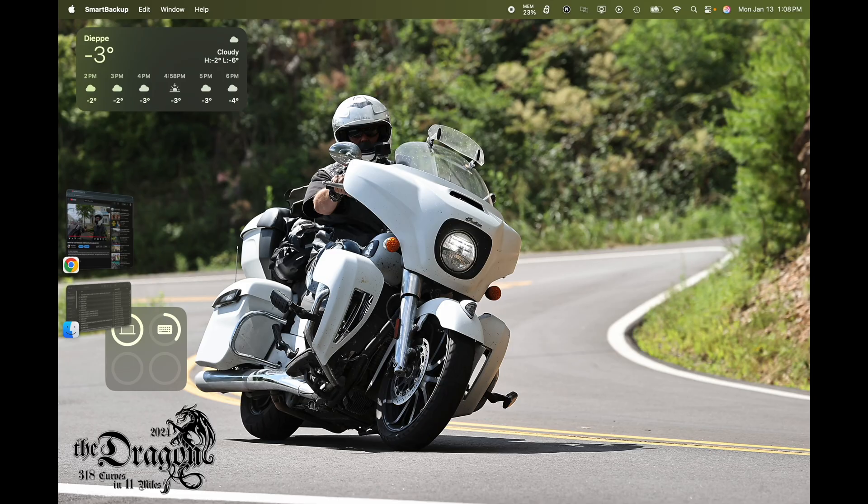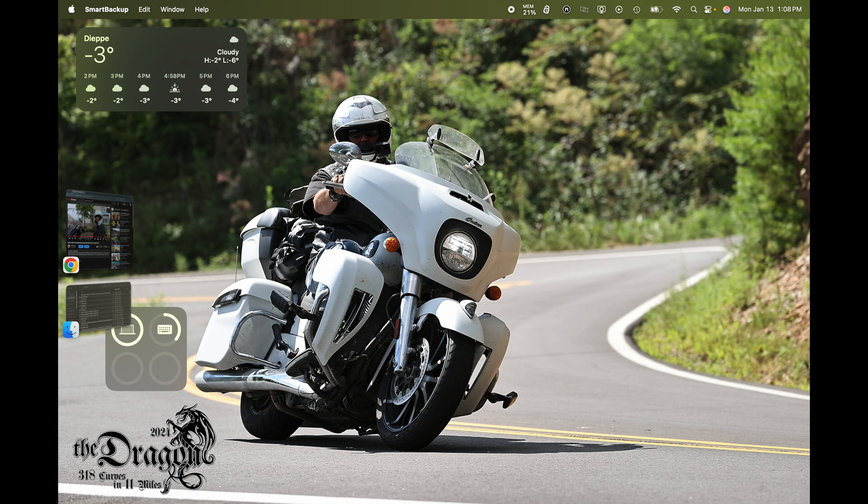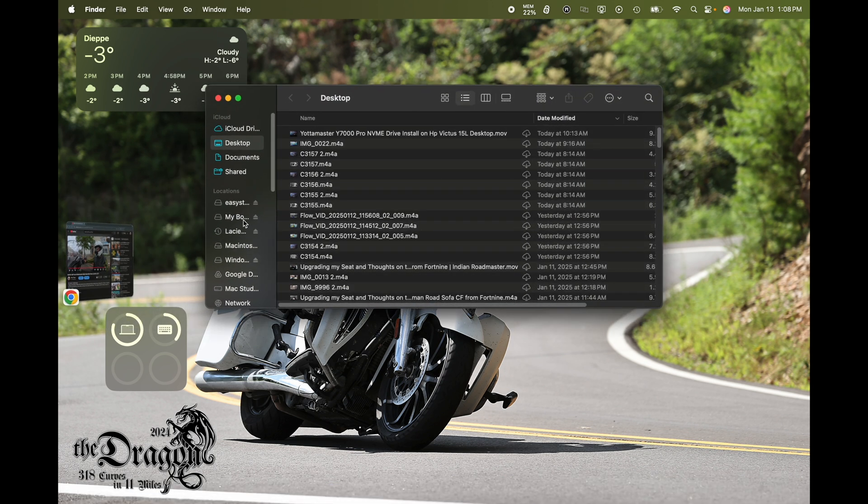Let's go speed test this. This drive internally maxed out around 3,300 to 3,400 megabytes per second, so let's see if we can get close to that with this cable. I'm going to do it on my Mac because that Mac actually has Thunderbolt 5 on it, so there should be no bottleneck with the system. Basically, we have the drive that we're going to plug in here. Depending on the drive you plug in, we may need to format it for a Mac — this was formatted as an NTFS drive, so we may have to come in and reformat.